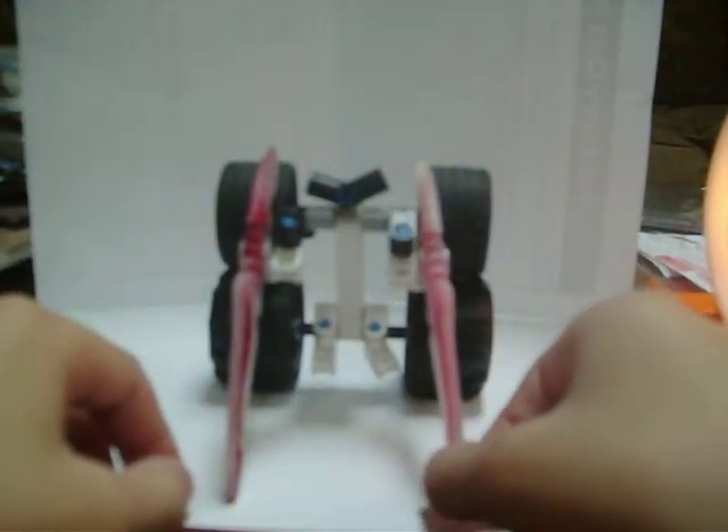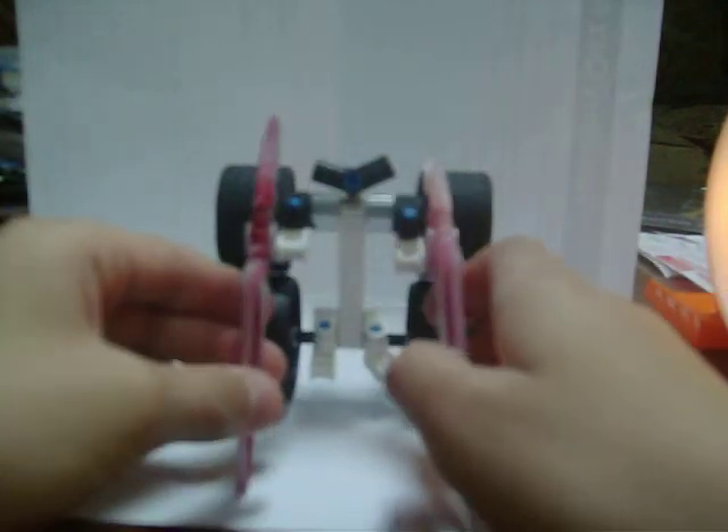This video is short because my computer doesn't want to upload seven-minute videos, so I had to make this like three minutes. Like the figure — my newest creation — I made this in like ten minutes, but I don't care. He's probably my favorite right now. Anyway, D.D. Roto signing off.